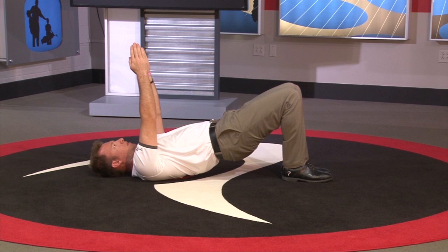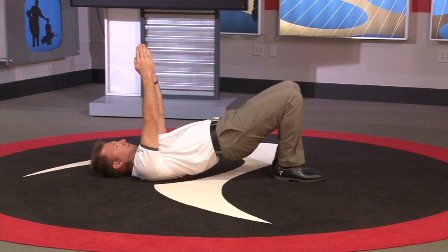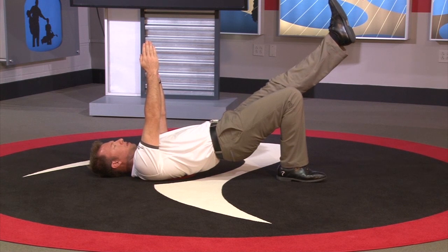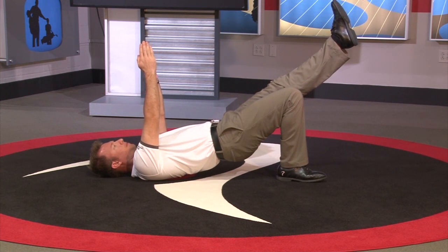Next, have the client raise their hips off the ground. They can march their feet in place if this helps them find better stability and a better posture. Next, extend one leg. Tips for testing: observe from the front, from the rear, and from both sides.